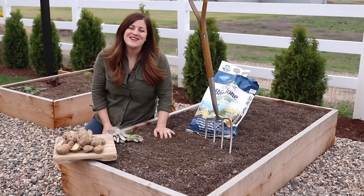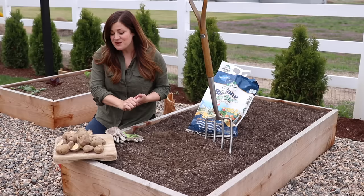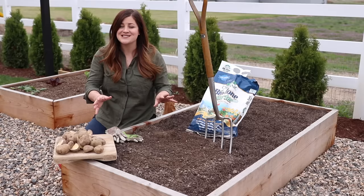Hey guys, how's it going? Laura with Garden Answer. Today I want to walk you through the process of planting potatoes. It's really easy and it's actually one of my favorite vegetables to plant because everything happens underground, so you really don't know what you're going to get until you go into harvest.